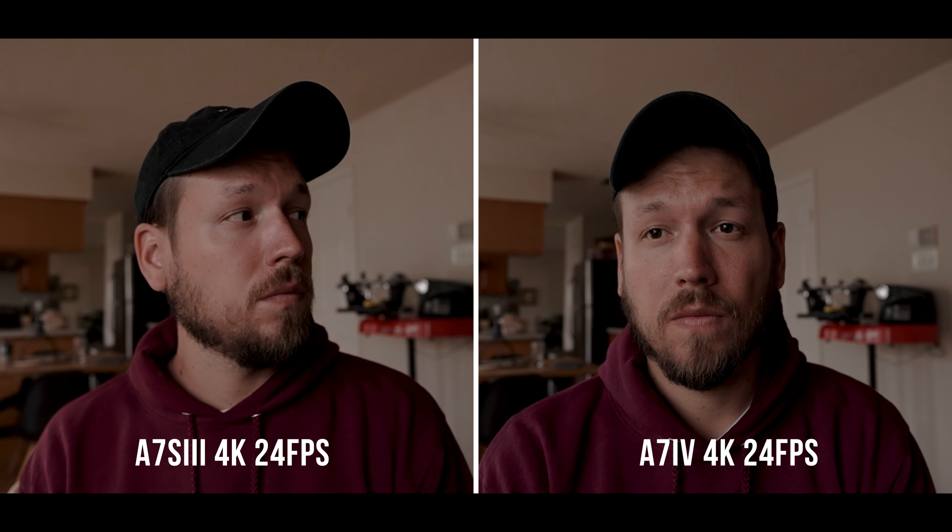After reviewing the footage, which one did you like better between the two? I know it's harder to tell with social media compression, but that's the whole point — most people post to social media, so it's worth seeing which performs best in that scenario. Whether you're viewing through a phone, TV, iPad, or computer, there will always be some compression. It's useful to compare them this way to see if it really matters to invest in these cameras if you're only posting on YouTube or doing basic content creation.